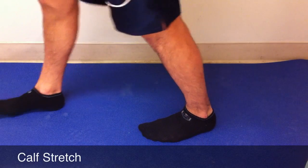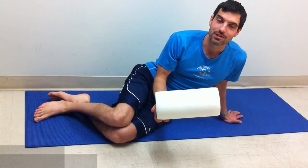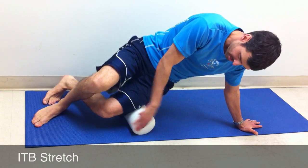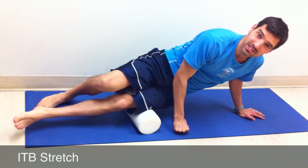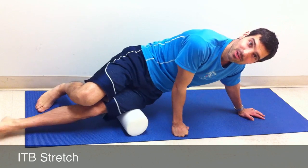Calf stretch: bend forward until you feel a stretch in the calf. Foam cylinder stretch of the iliotibial band: take a foam cylinder, place it on the floor underneath your thigh, and roll your body weight over top of this roller. Do it for about 40 seconds — it's going to help to lengthen that iliotibial band.